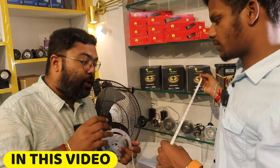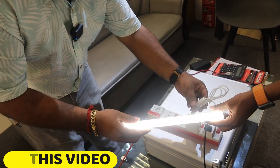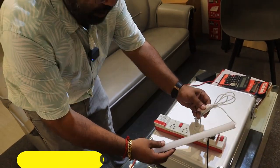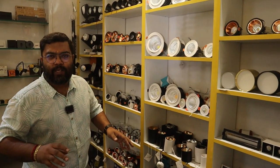You will see the design — this is a swimming pool. You can use it with a normal mobile charger, and you can use it in the water. This is a light fitting. You can use it at wholesale price.